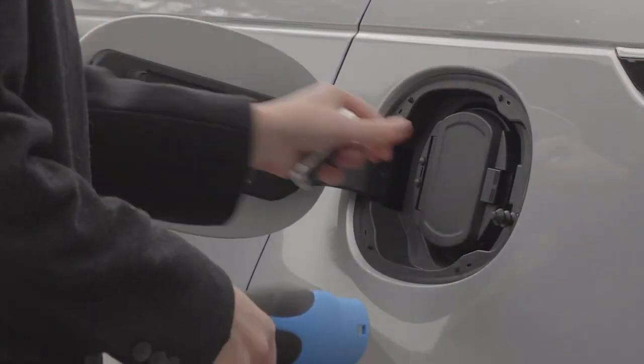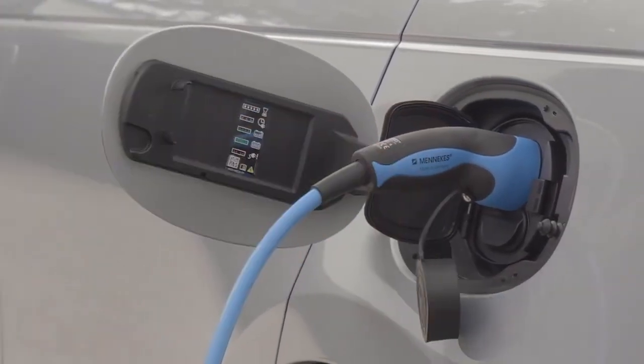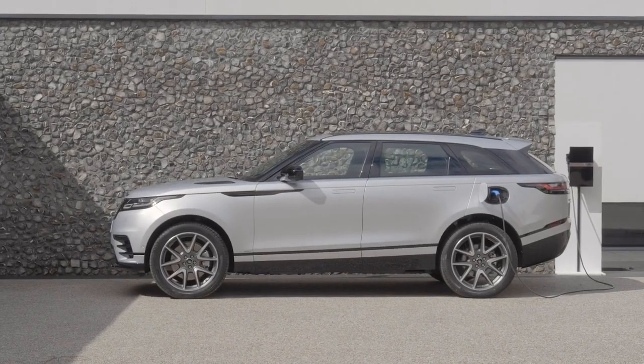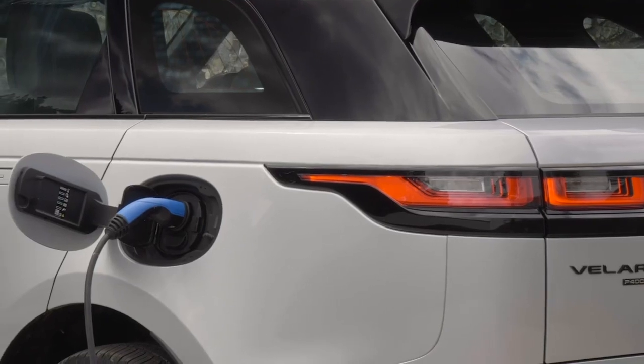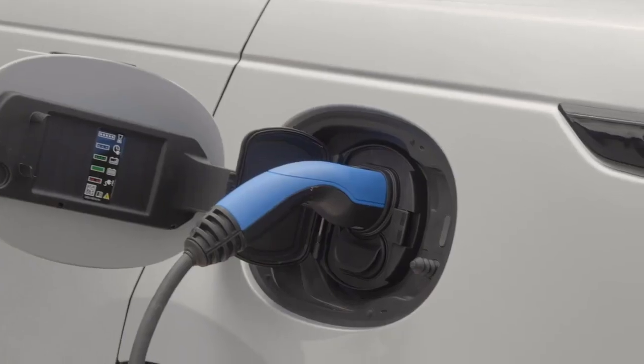PHEV models have a separate cover on the other side of the car, which reveals a Type 2 charging socket. Plug the cable into the power first and then connect the car. An LED next to the socket will confirm that the car is charging by turning green. Charging status can be monitored on the remote app. The engine will not start with the power cable connected, so no need to worry about driving away while still tethered. The cable will also lock in place. To unplug it, simply unlock the car. If charging with DC power, it may be necessary to fully unlock the car and then press unlock once more on the smart key to disengage the cable lock.